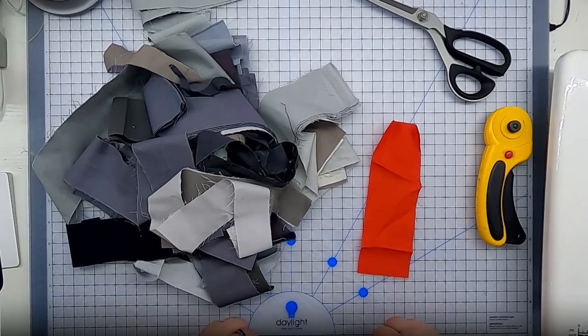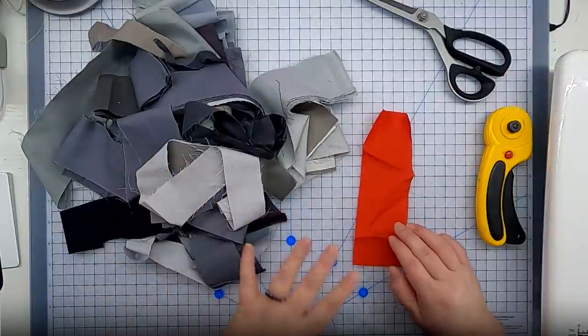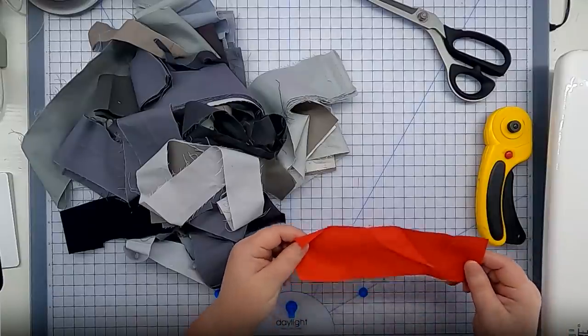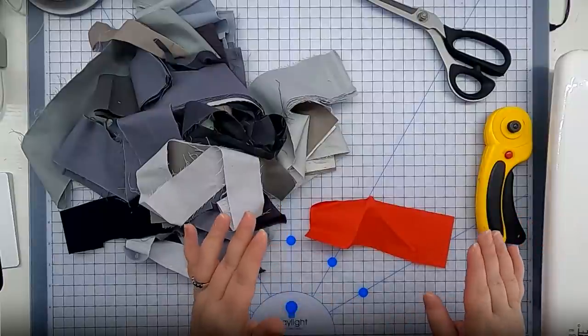I have my Halloween-themed strip scraps here, and I love a Halloween quilt so I couldn't pass up the opportunity to do another one this year. I've decided to do an orange center to my blocks surrounded by these gray strings, but I've made a Wonky Log Cabin in a number of different colors. So pick colors that you love — it could be one color, a monochrome layout, or a total rainbow, whatever you want. I'm going to grab this orange scrap here, which is going to be the center of my Wonky Log Cabin. I haven't pressed this or anything.